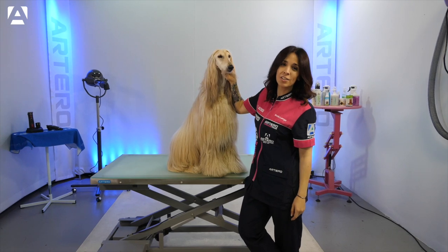Hello, I'm Sonia Luengo and I'm going to show you how we groom an Afghan hound.